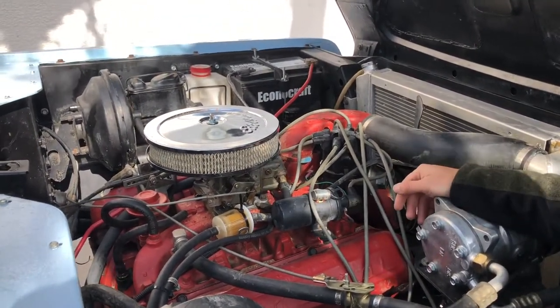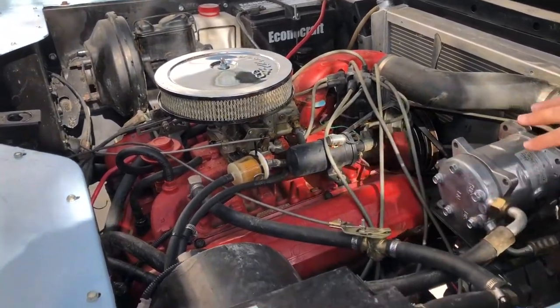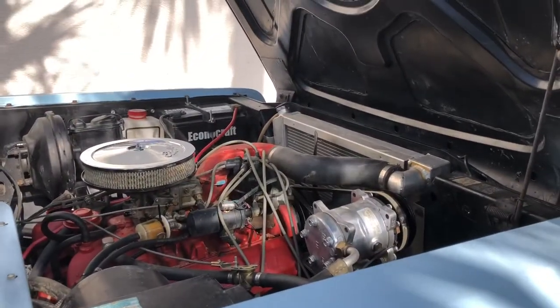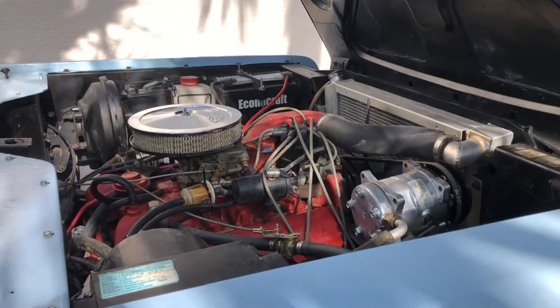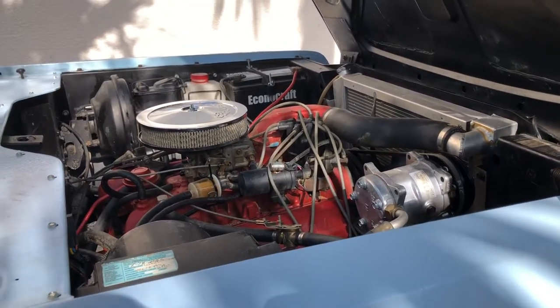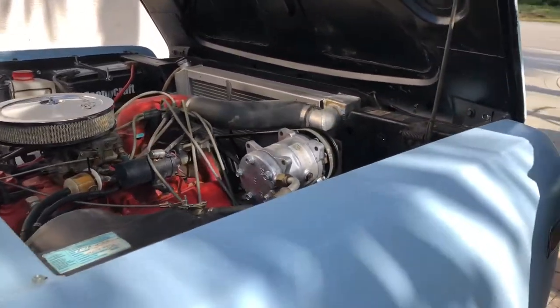Redid the distributor, ended up putting a new coil on it. And then I used American Wire and redid all of the electrical, which I highly recommend doing — it's just life-saving. I don't have to worry now about having electrical fires, which is huge.